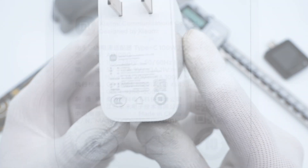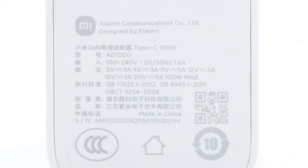Let's take a closer look at the specs. The model is AD100G. It supports input of 100–240V, 50–60Hz, 1.6A.